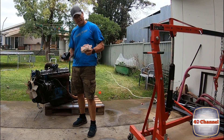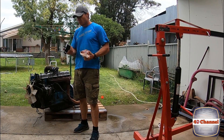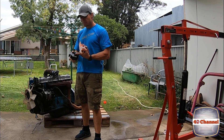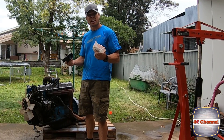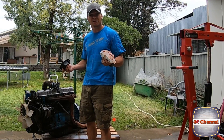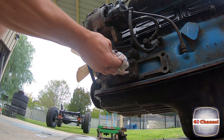I fitted two brand new engine mounts. As you may remember from previous episodes, one engine mount was completely broken right through the rubber, and the other engine mount's thread was totally stripped so it wasn't even being held on — basically the motor was just sort of sitting there. It was remarkable that it never fell out.